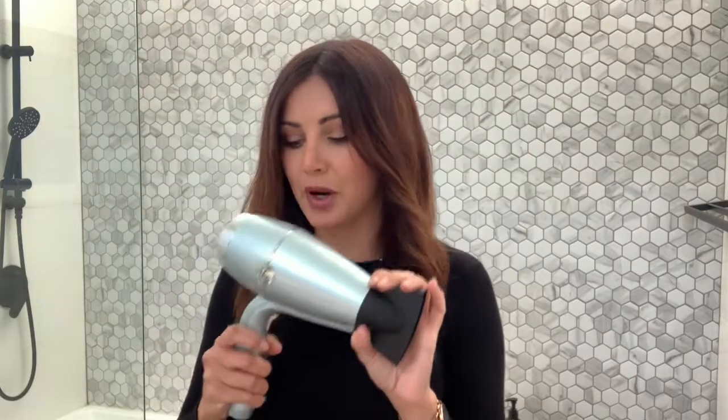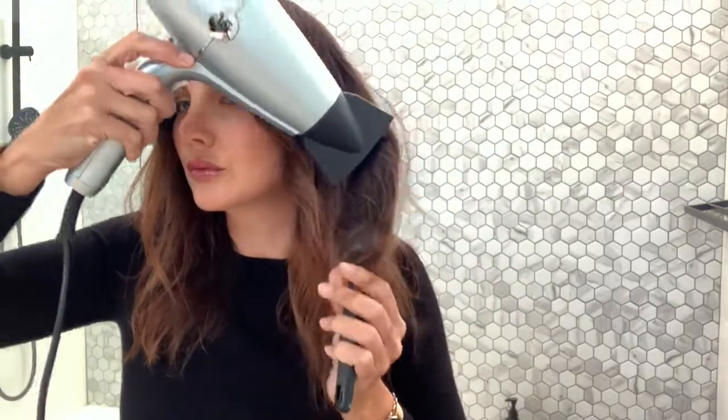This is the third time I've used my VS Sassoon Hydra Smooth dryer. I really love it — it's really lightweight and actually quite powerful. My hair needs a powerful blow dryer just to get through the curl. A little update: my hair is feeling really smooth, the ends feel great. I still want to give it more time before my final verdict.